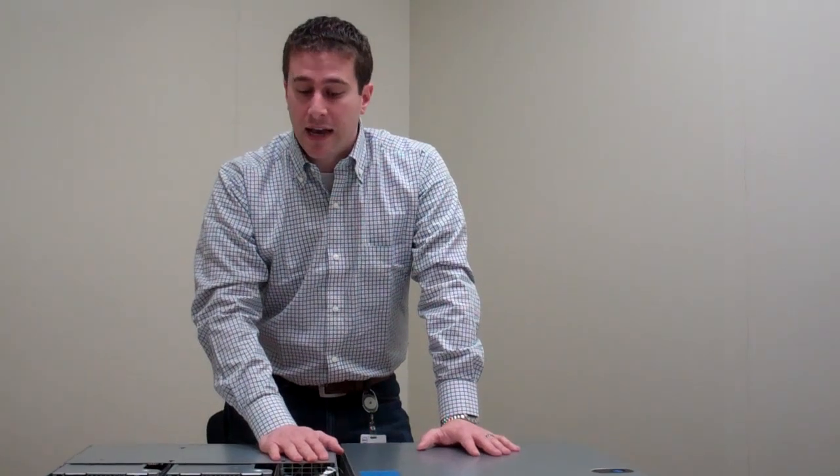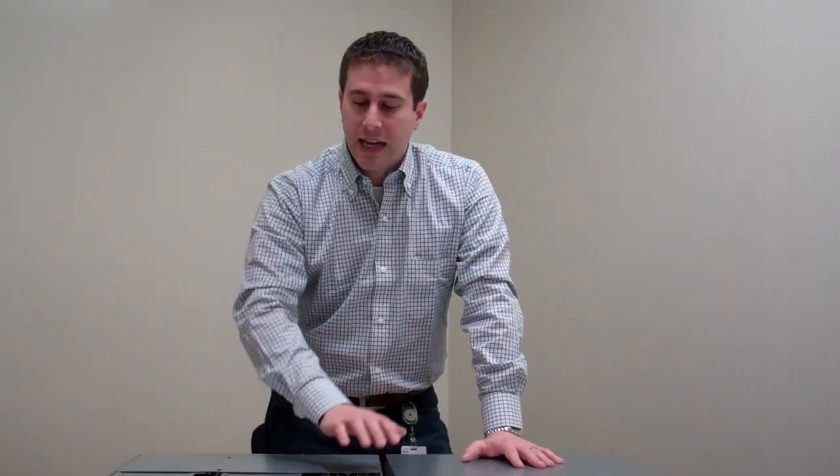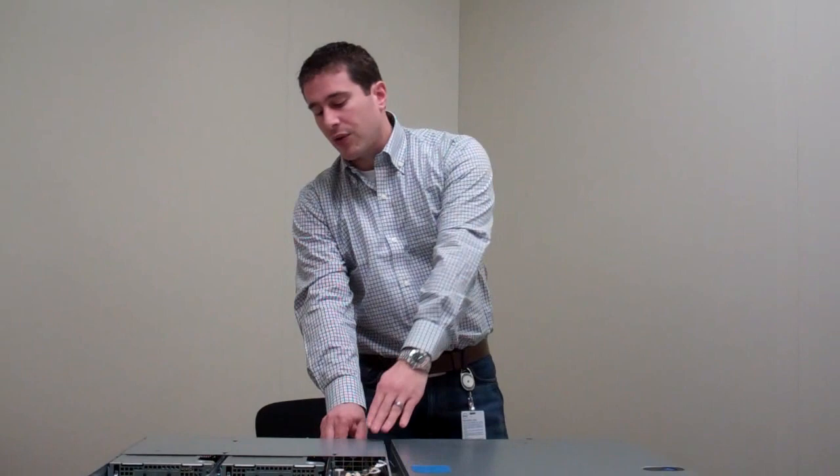Externally, it's going to look a lot like a C6100 — you're not going to see it and say automatically that's a C6220. But where we really made our changes and improved the system is in the internals themselves. I'll start with the power efficiency improvements. We had great power efficiency in the C6100, and we're going to take it even further with this system, starting with the power supplies.